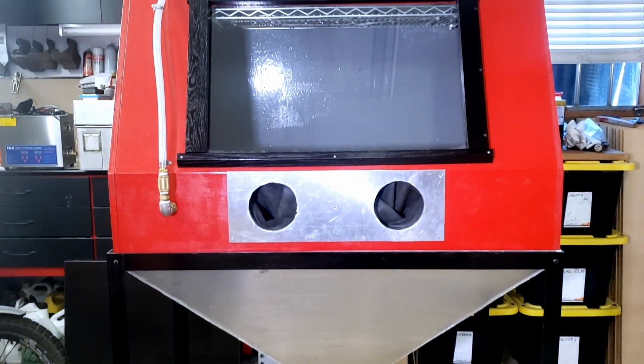I've shared some information about how I built my DIY Vapor Blaster during my CB750 videos, but now I've decided to devote an entire video series to it. If you're interested in learning more, or maybe you're building your own Vapor Blaster, stay tuned.